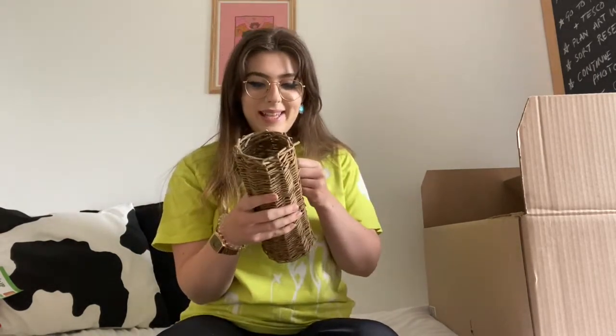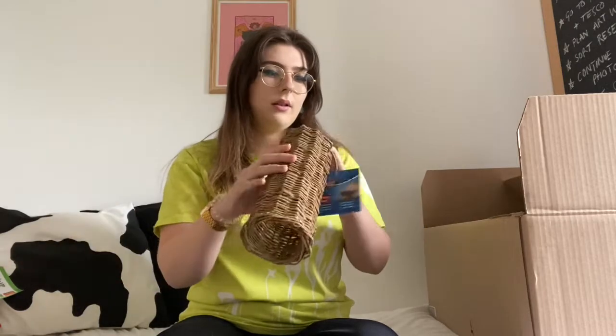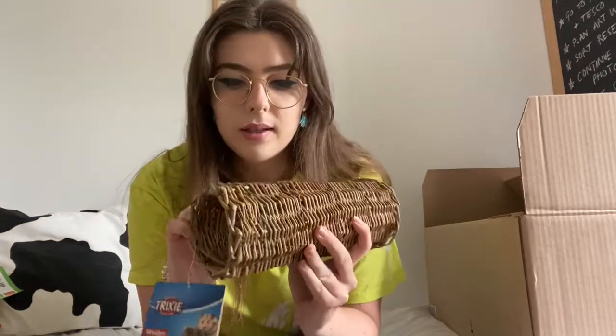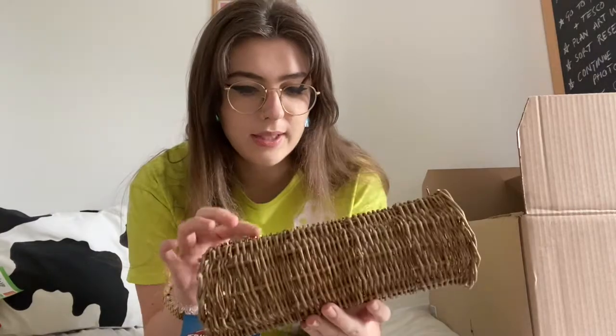The first item is a wicker tunnel, which is so cute. I'm going to have a few different tunnels in the cage. I'm kind of going for a German natural cage vibe, so not too much plastic and more wood. It's really cute how it's all woven.